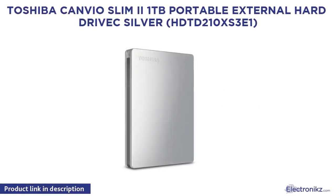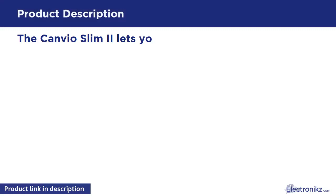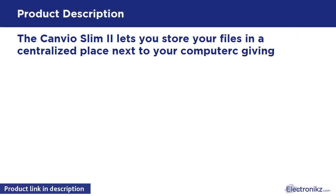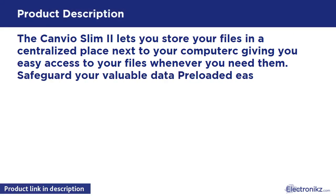Toshiba Canvio Slim 1TB Portable External Hard Drive, Silver. The Canvio Slim 1TB lets you store your files in a centralized place next to your computer, giving you easy access to your files whenever you need them.